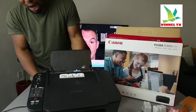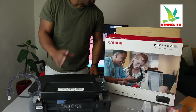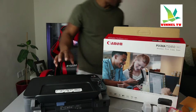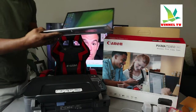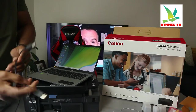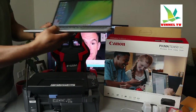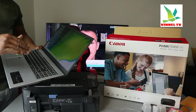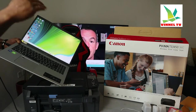This printer is dual band — you can connect it via Wi-Fi network and USB cable connection. Unfortunately, the USB cable is not included in the packaging. This is what the USB cable looks like — it's universal, Canon can use it, Epson can use it, HP can use it. The flat end goes into your PC or laptop. Once connected, download the software by going to the Canon website and download the driver and software for this printer.